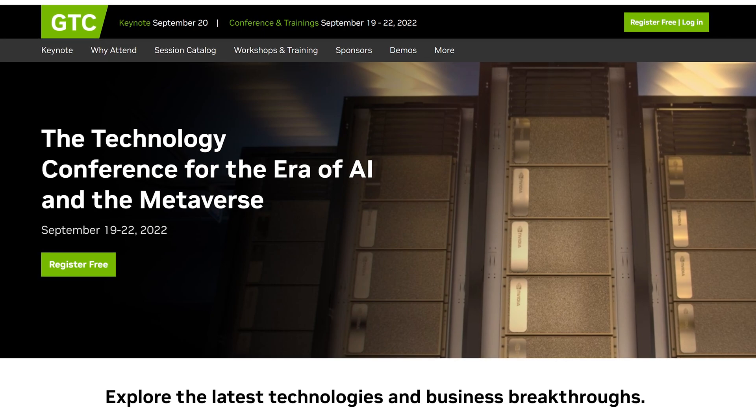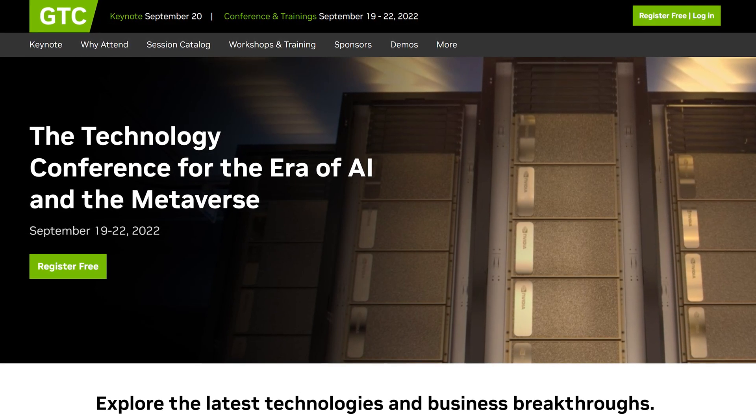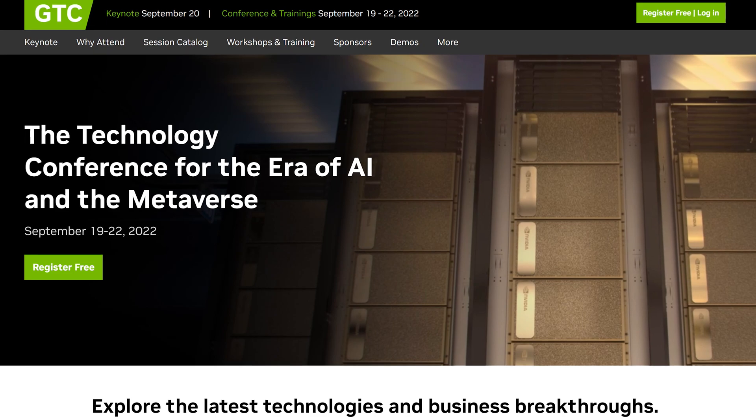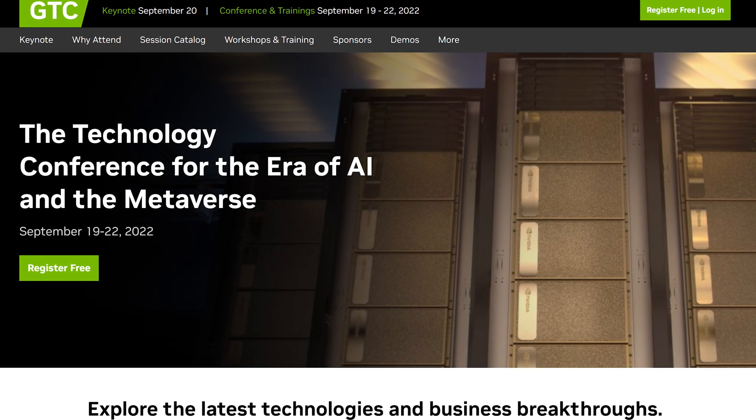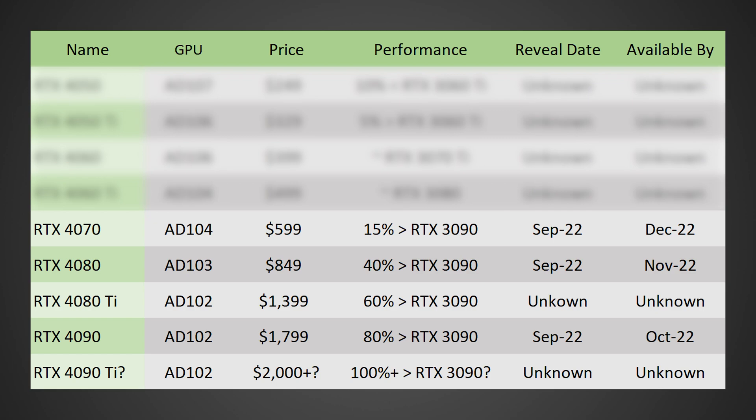It is possible NVIDIA could reveal these cards during GTC 2022, although if they decide to focus on AI, the reveal date could be pushed back into October. As of now, sometime in September is looking likely, possibly between the 19th and 22nd. Moving on to the RTX 4080, I'm expecting it to come in at a price of $849, be around 40% faster than an RTX 3090, with a reveal in September 2022 and availability in November 2022. The RTX 4090 is going to have a price of around $1,799, be around 80% faster than an RTX 3090, with a reveal in September 2022 and availability hopefully by October 2022.